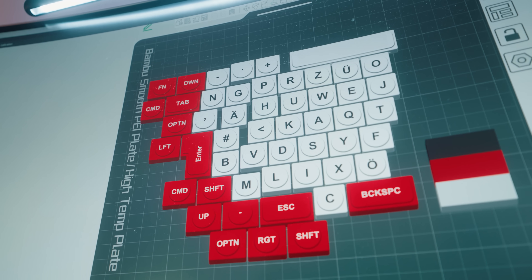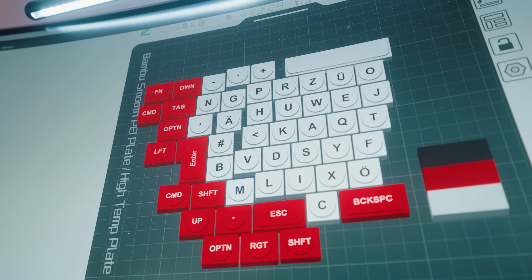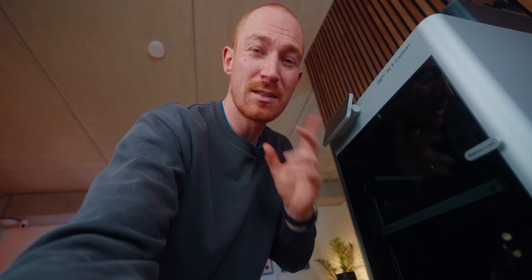Behind me you can see the finished keycaps — I had to make all of these especially for what I wanted, so these are one-of-a-kind. I'll spare you the whole printing process since it's really tedious, but I will upload the files if you want to check them out yourself. They look really beautiful, though the design is also pretty hard to print. I'm going to print all of them overnight and then tomorrow we'll vapor smooth and assemble the keyboard.